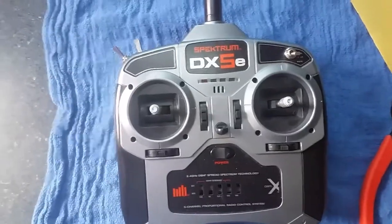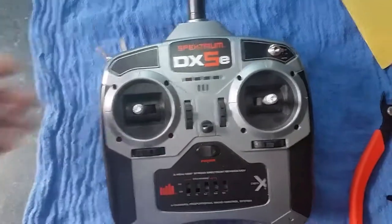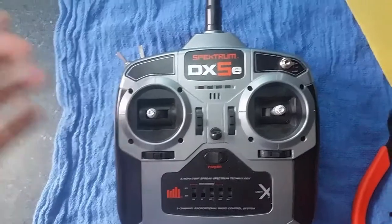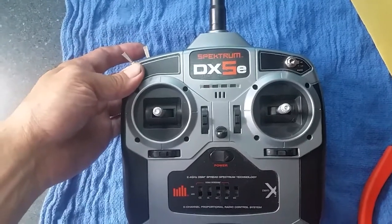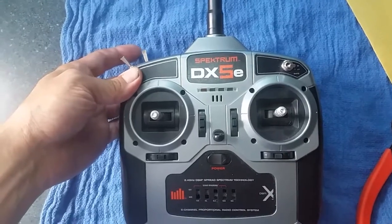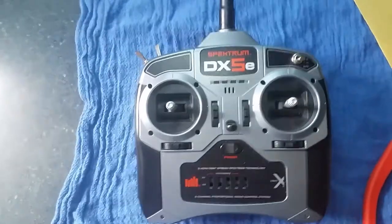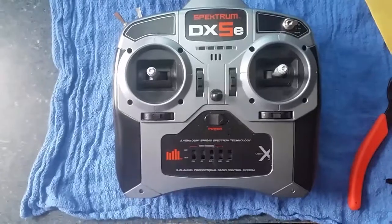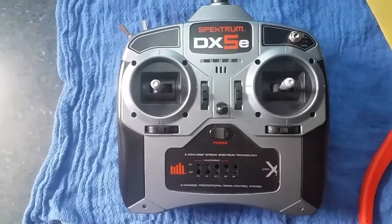There's also a gentleman over in the UK that makes a wire adapter that goes between the servo and the RX on your truck. It's a three-position setup using the trainer switch — hit it to go to middle gear, again for high, then hold it to set back to low. That may be an option too. I couldn't find a lot on the DX5e so I figured I'd share this with you guys.